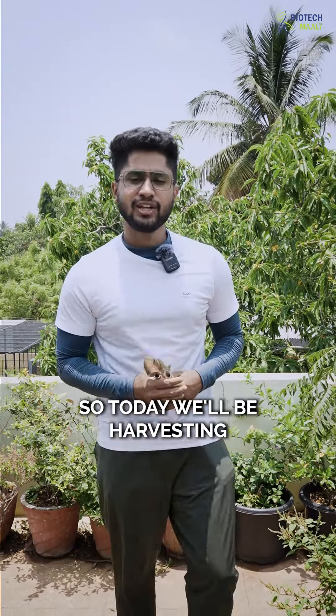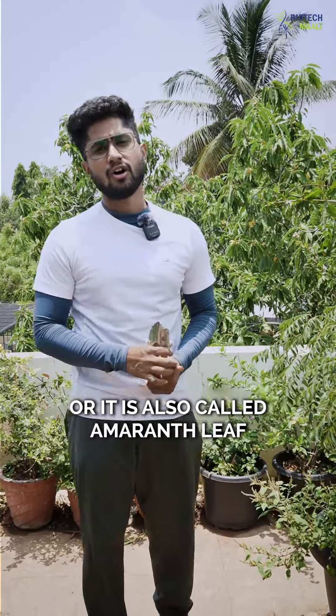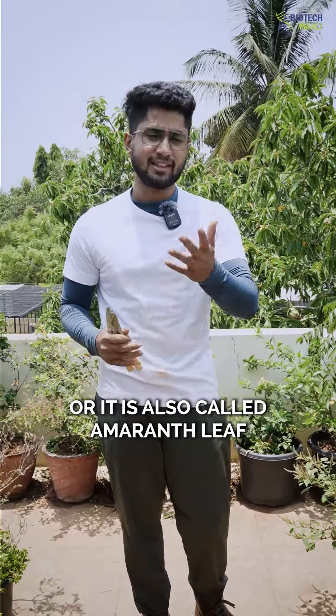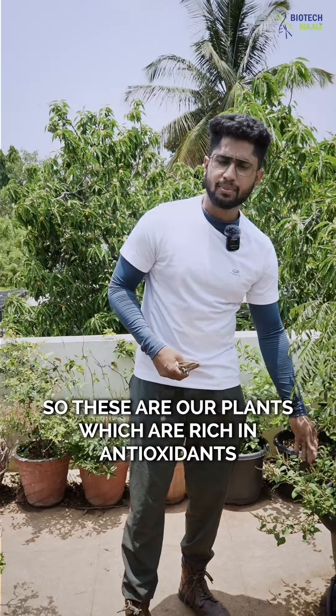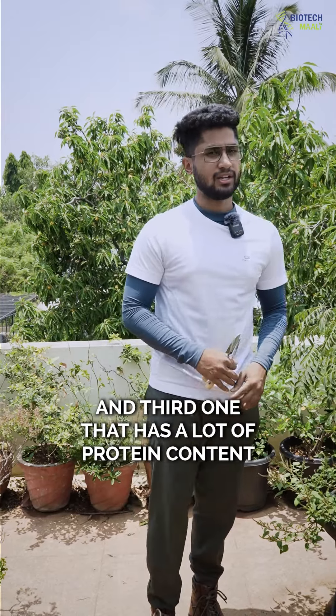Hello plant lovers! Today we'll be harvesting a plant called Haribesoppo, also known as Amaranth leaf. These plants are rich in antioxidants, high in fiber, and have a lot of protein content.